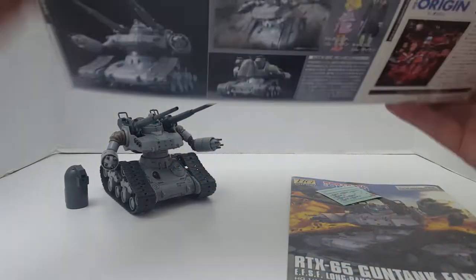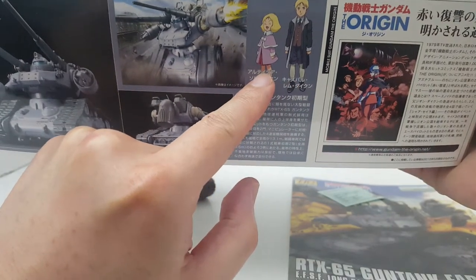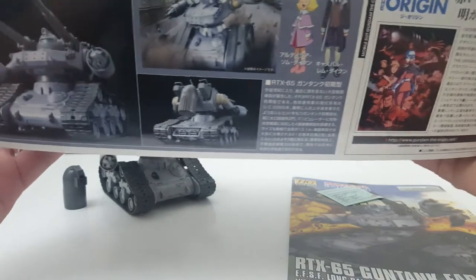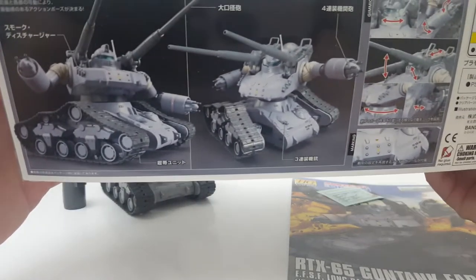Let's go ahead and take a look at the box. Here we have the side of the box. Obviously here we have Casval and we have Artesia, also known as Sayla Mass — another alias. And here we have the pictures of the Gun Tank. It's actually very nice. I can't believe I waited this long to build this kit. This is actually super nice.